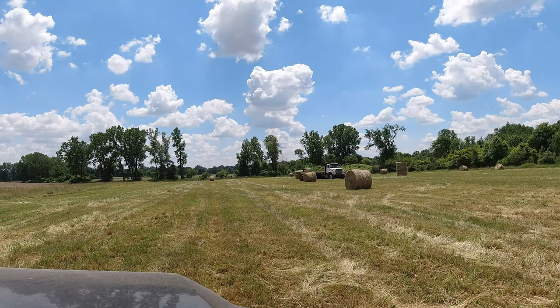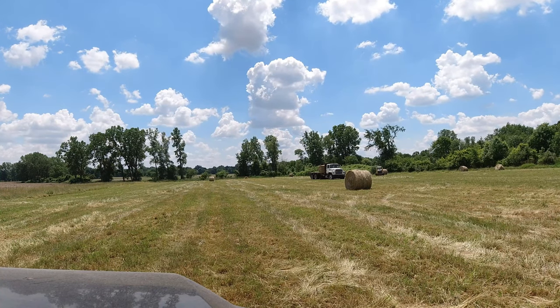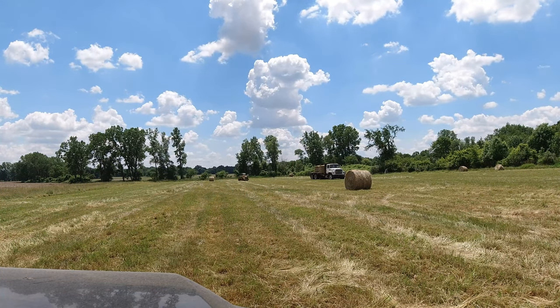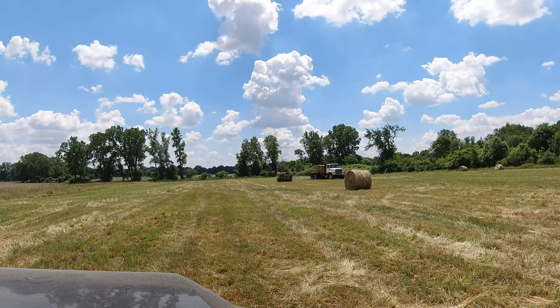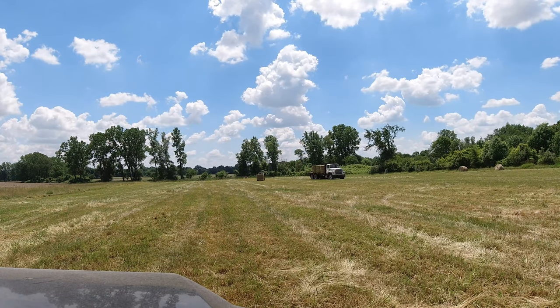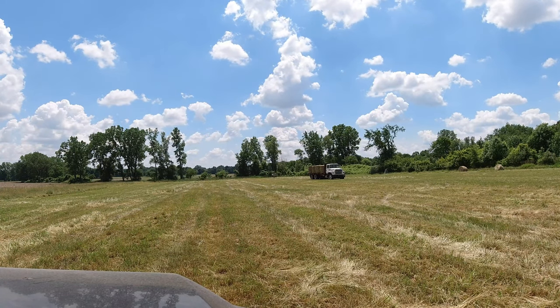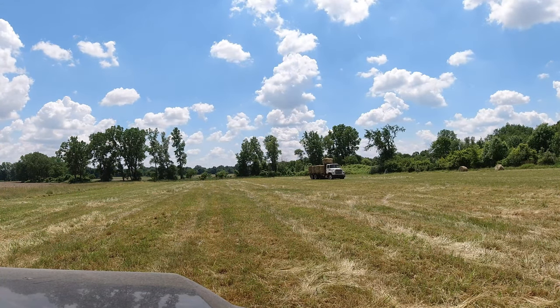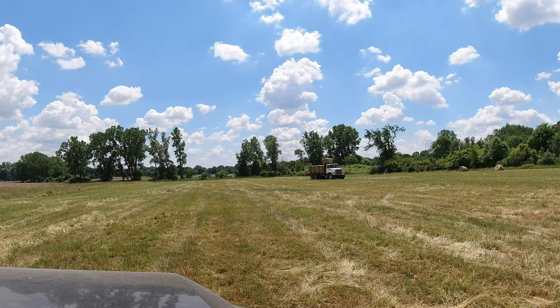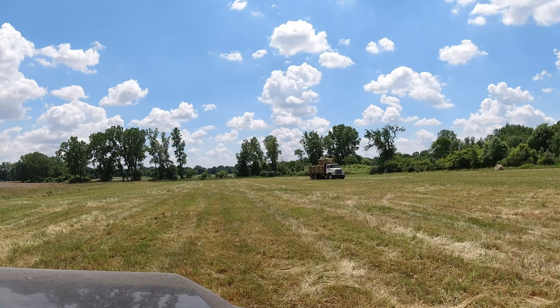The raking is done, but before we can bale, those last two fields had a few green areas in them, so we have to sit and let them dry out. Now I am helping uncle Billy pick up bales — I'm running the skid loader right now. He is waiting for a farrier up at his house, so I am loading this truck and taking the skid loader back to the farm to put the bales away. He meets me at the farm with the truck and then we both move on to the next field and finish it up.